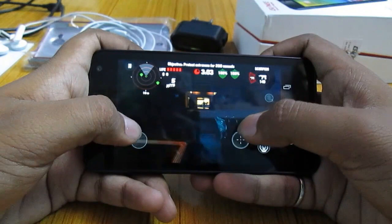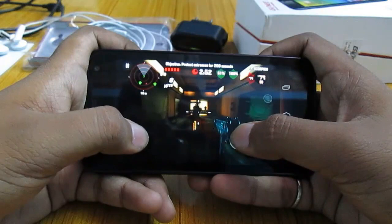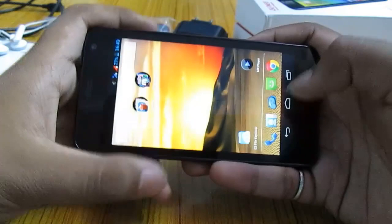Dead Trigger handles the game pretty well — no lag whatsoever. I can just move around and shoot zombies. I'm not facing any type of lag. Pretty good performance — I'm happy with the gaming performance.